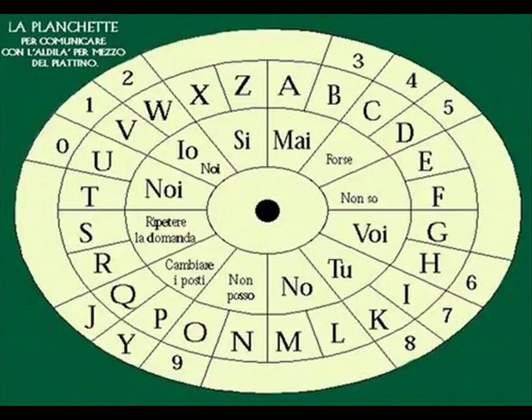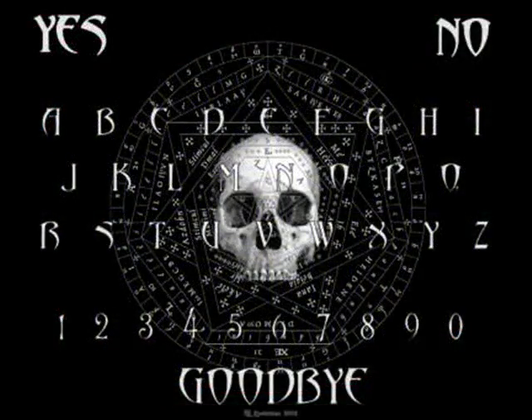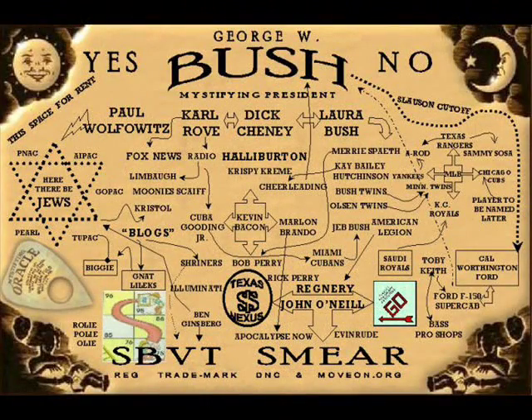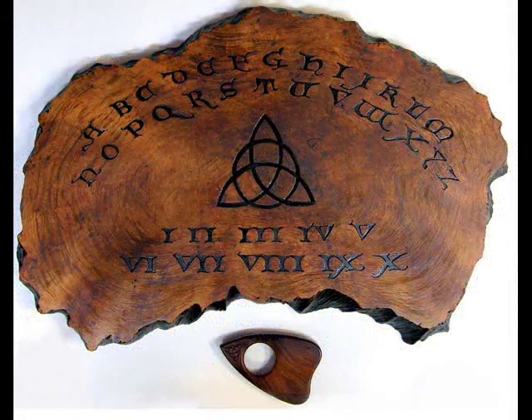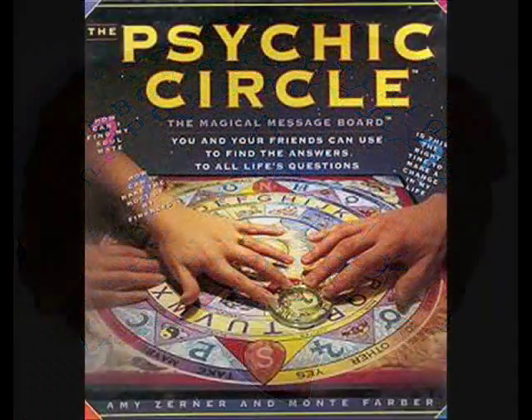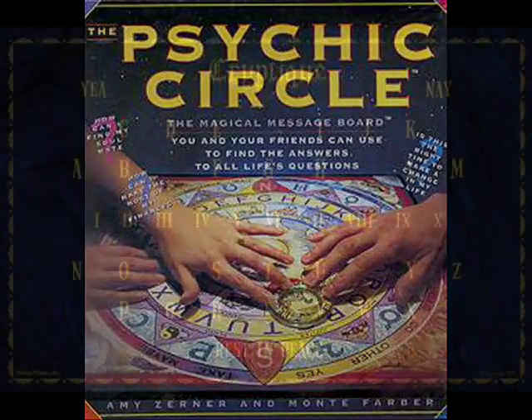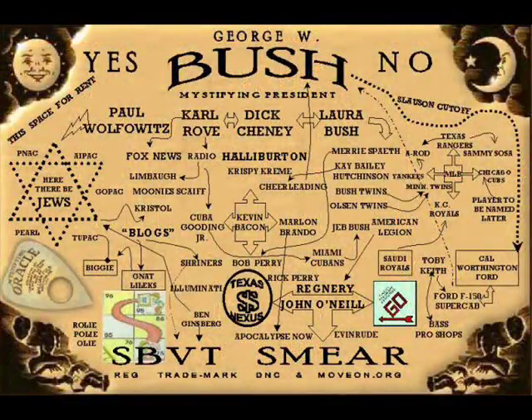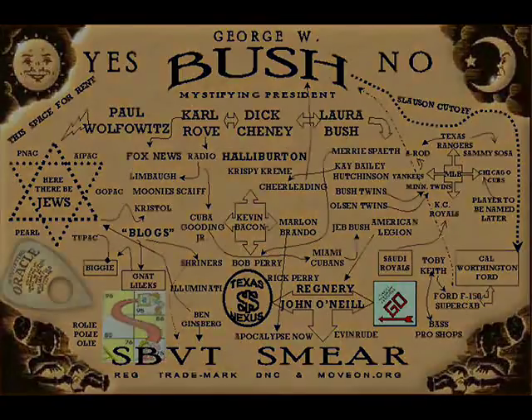Ouija boards can be a lot of fun, but do treat them with respect, as we are dealing with forces unknown. And by that I do not mean necessarily ghosts and demons, but with the human mind — and you wouldn't start messing about with your mind if you didn't know what you were doing. I will conclude by saying that I have done a lot of Ouija boards, and whilst finding them slightly pointless, they can be fun and yield some interesting results. But the most important finding is that no one I have ever worked with has ever had a bad experience with them, or knows anyone that has. Yet for some reason, we all seem to have a friend of a friend of a friend that became possessed after using one.